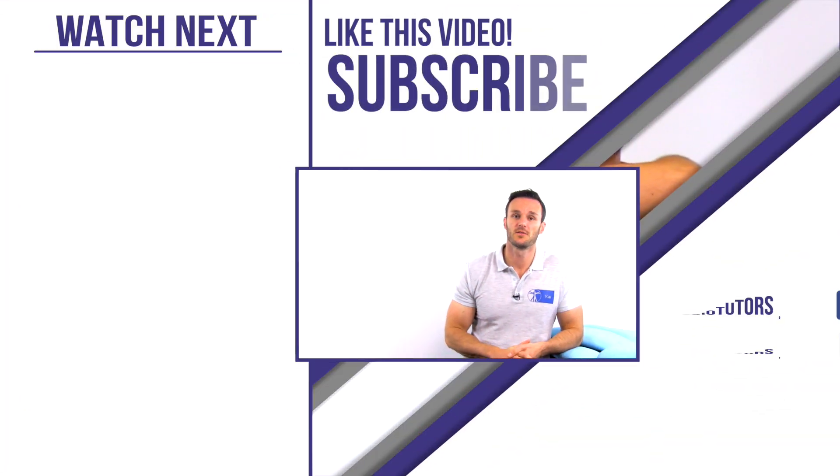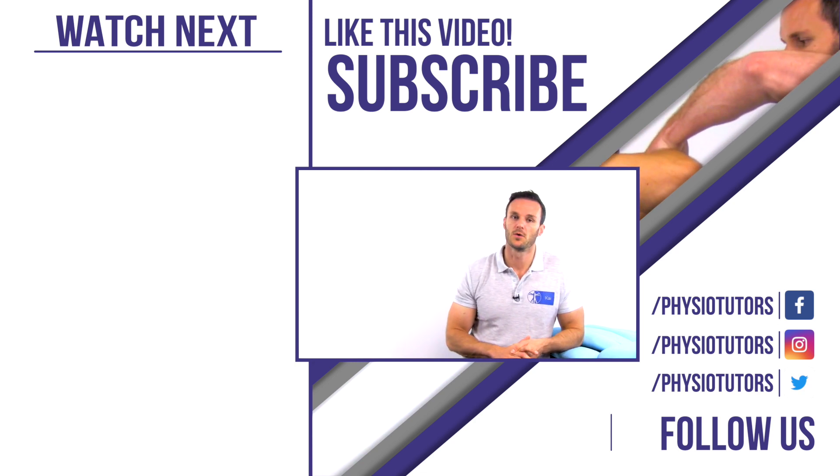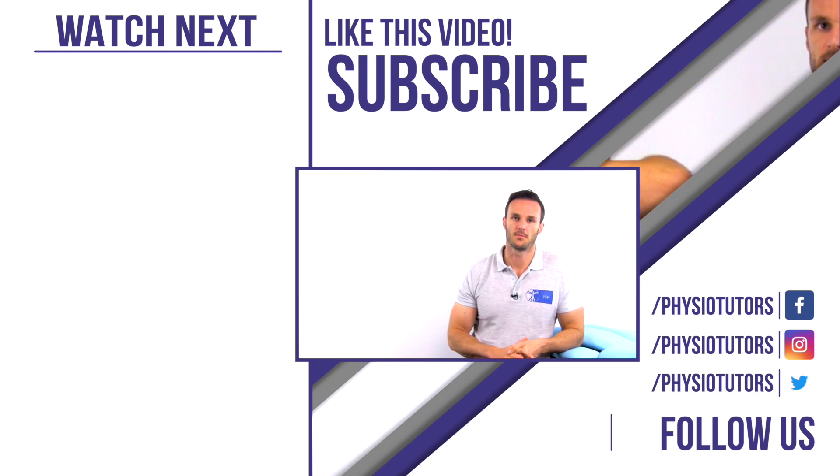This was our video on the bear hug test for subscapularis tendon tears. If you found this video helpful, please give it a like and subscribe to our channel if you haven't already. All of this information and much more can be found on our online courses on study.physiotutors.com. Thanks a lot for watching and I'll see you in the next video.